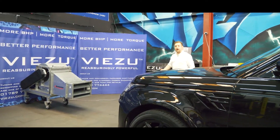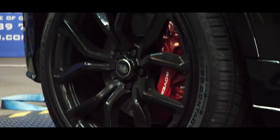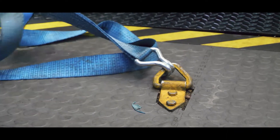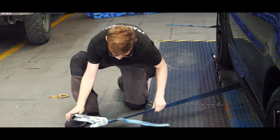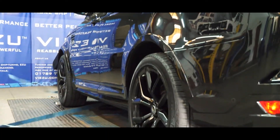Welcome back to the VZU workshop. I'm James and today in our workshop we've got this Range Rover SVR that's in for a Typhon upgrade. But before we get into any of the upgrades themselves, we've got to strap it down and find out how much horsepower and how much torque this is currently running.